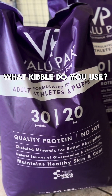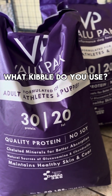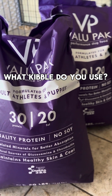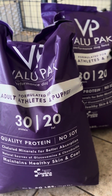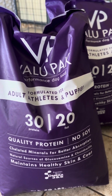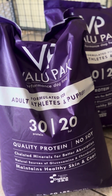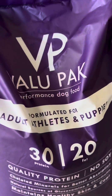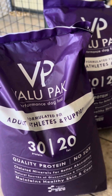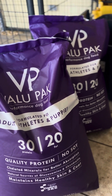I usually feed them the black bag, but the store didn't have it, so they gave me the purple bag for the price of the black bag. These are about ten dollars more — the black bag is like $38, these are like $48 down here in Kansas City. But I definitely keep my dogs on that value pack. The value pack does wonders — it's good for the adults and the puppies.